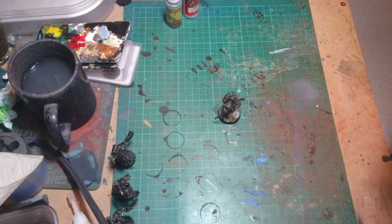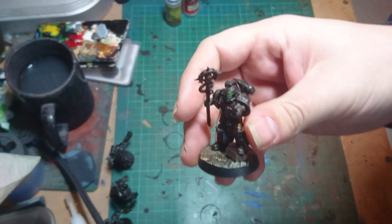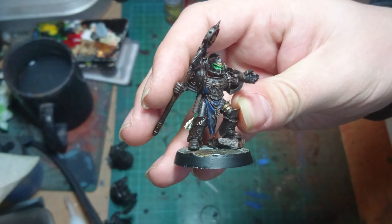Thinking about that got me thinking that I haven't actually shown you this guy yet. This guy is one of the Forge World librarians from the Red Scorpions.